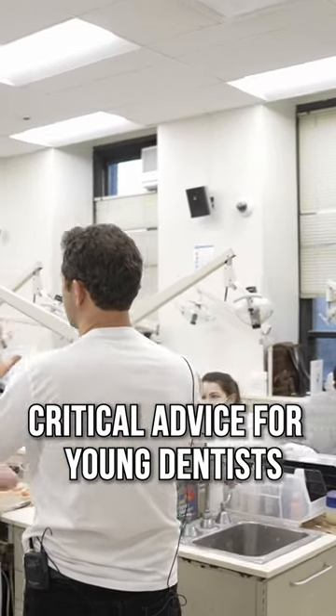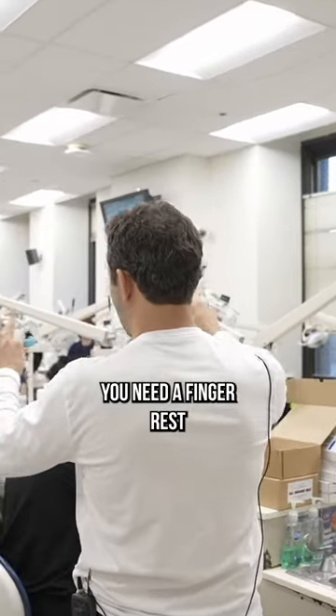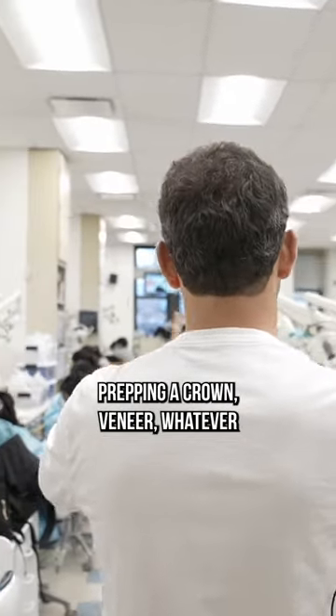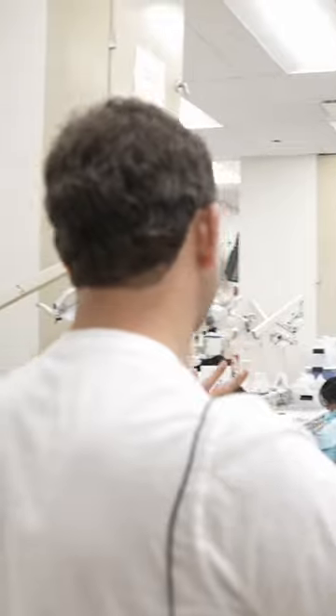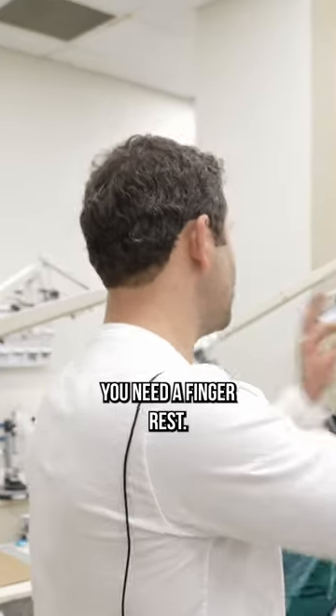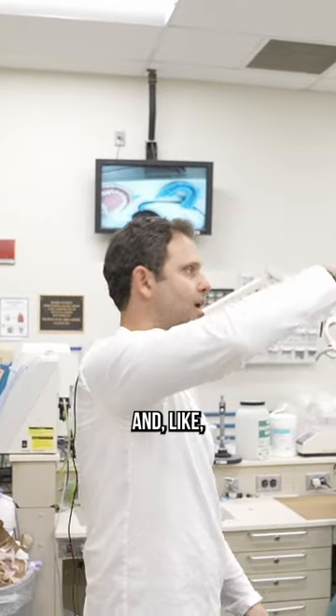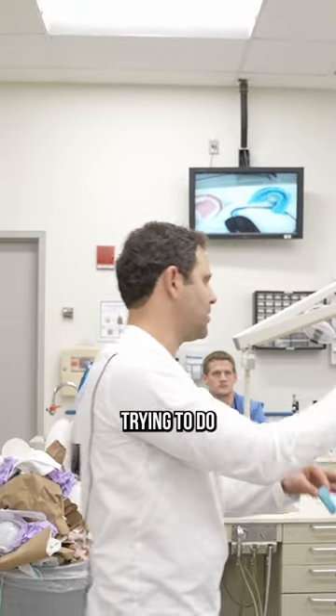Whenever you're working in dentistry, you need a finger rest. I don't care what you're doing — prepping a crown, veneer, whatever procedure you're doing — you need a finger rest. I don't ever just have a bur in my hand and randomly try to do something.